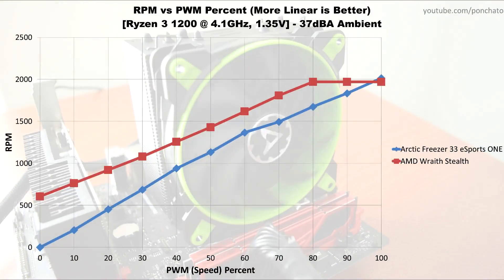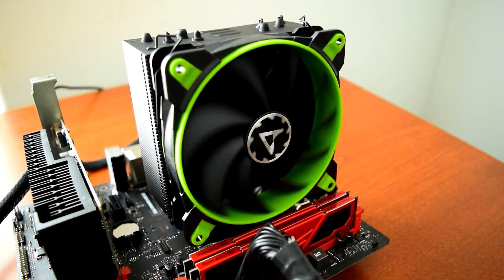Here is the RPM vs PWM percentage. It's not extremely important in the real world, but I like to include it to show the quality of the fan speed controller. The ideal result is a straight line from the fan's minimum RPM to maximum RPM, which would give the finest control over fan speed and therefore temperatures and noise. The Freezer 33's fan actually has a very high quality speed controller since it's pretty close to a perfect result. The Wraith Stealth is linear, but reaches maximum speed at 80% PWM, limiting the granularity of control.